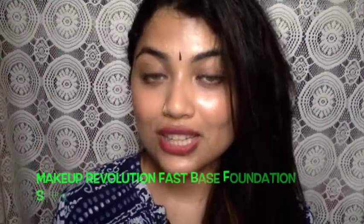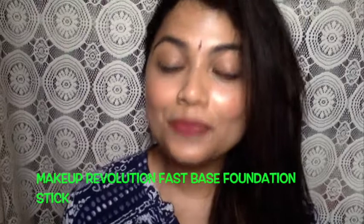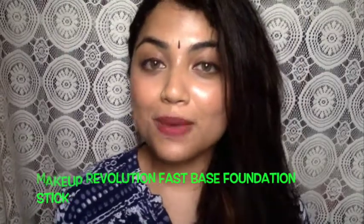Hey guys, welcome back to my channel. Today I'm going to do a review video. I'm going to review a foundation that has recently been launched in India — it's the Makeup Revolution Fast Base Foundation Stick. There are a lot of reviews out there but it gets quite confusing because some say it's really good, some say it's not up to the mark.